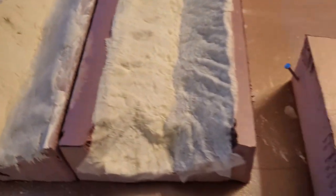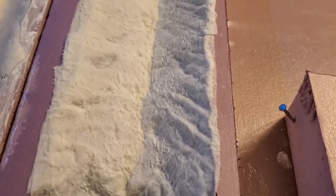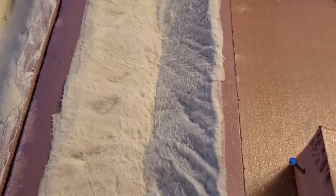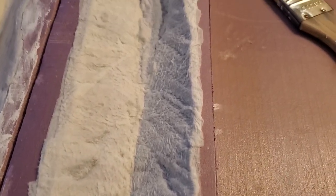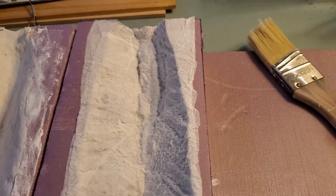The toilet paper approach I really liked, because it allowed me to dip down into the contours of the bed itself. But it's a little bit tedious, and I've still got to see how that dries and how it ends up doing.